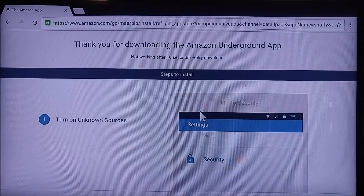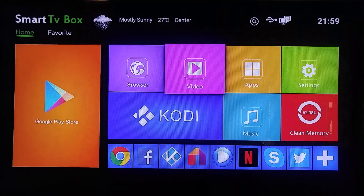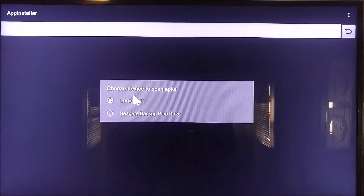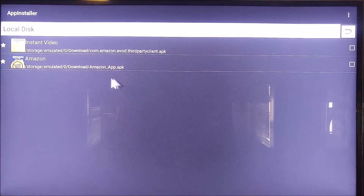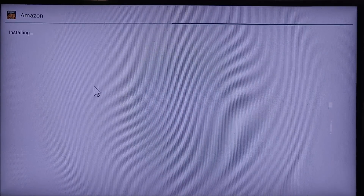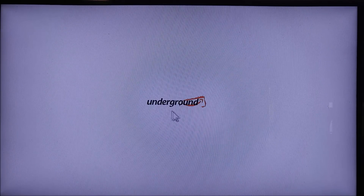Then we're going to go straight to our app browser. Once you have that downloaded, open up your apps and go to App Installer. You're going to go for Local Disk — it's going to scan for all available APKs. And here it is right here: Amazon underscore app dot APK. We're going to go ahead and let it install that, click open — Amazon Underground.